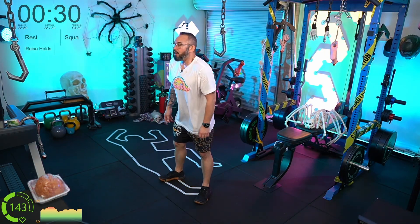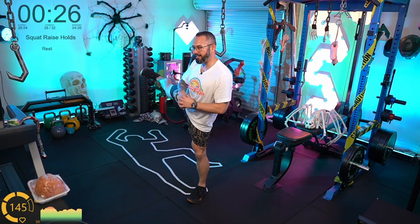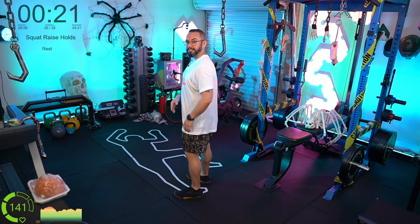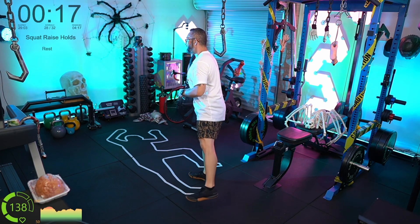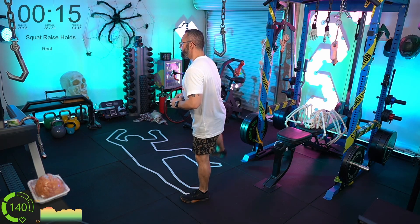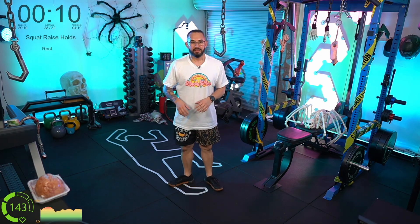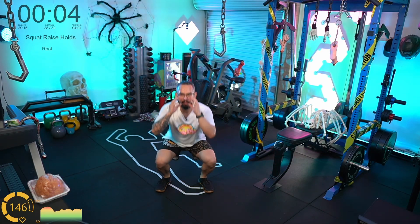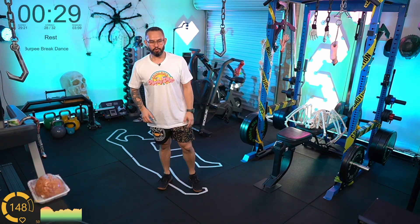Squat raise holds — deep squat, high raise. Go down low, bring that leg up high. Notice it goes directly to my side — if I squat this way to the camera, directly to the side, not in front or behind. Directly to the side. And the heels are flat on the floor for every squat.